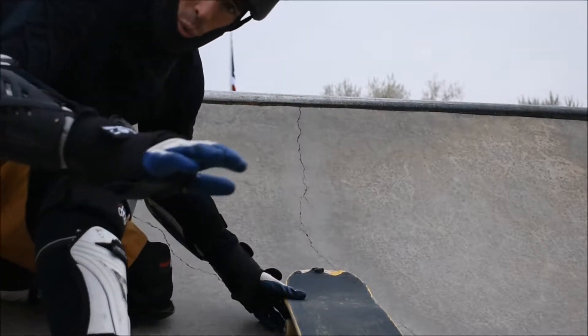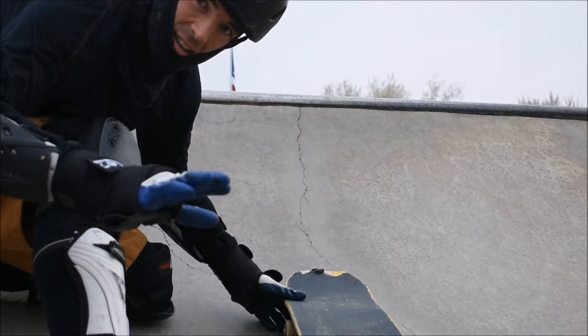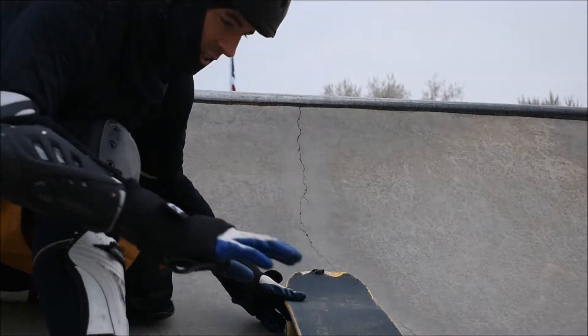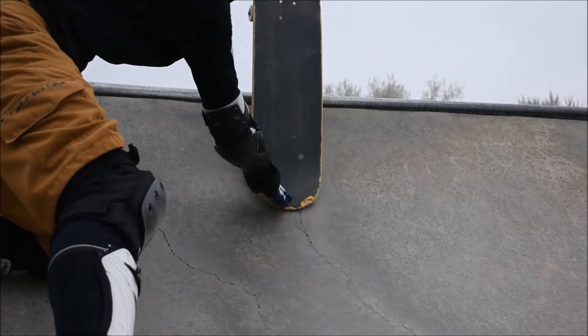There's a great YouTube on how to work up to the Rock to Fakie that I'll post below. This is the added skill that really puts that puzzle together. The tutorial below shows how to manual up and manual down.